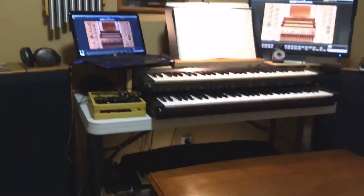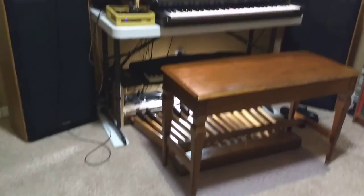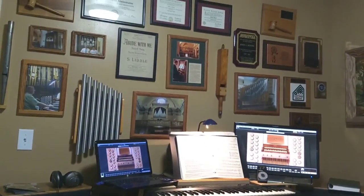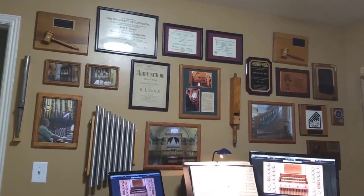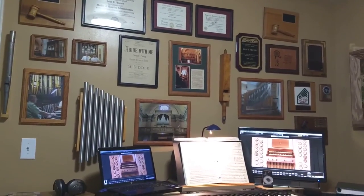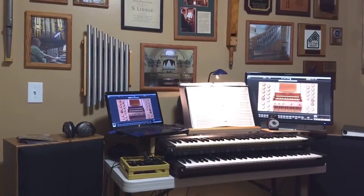Anyway, this is my very, very low budget home organ, which I enjoy playing every day. If you have any questions, you can just write them in the YouTube comments and I'll be happy to answer them. Thank you for watching.